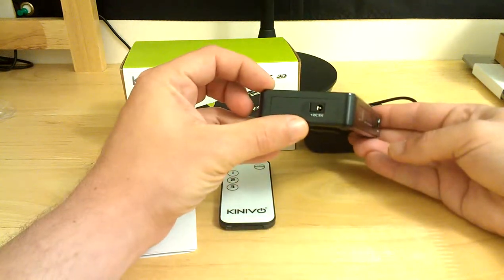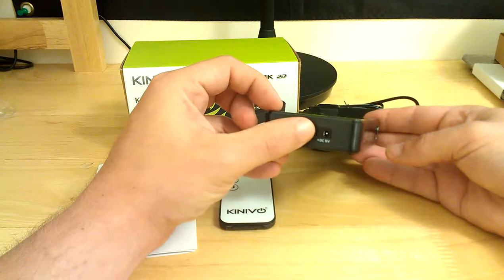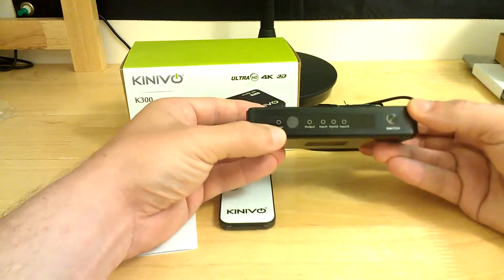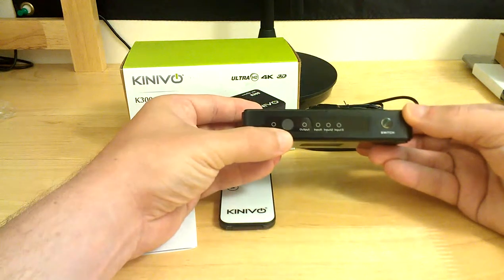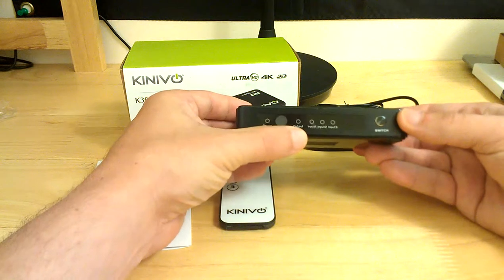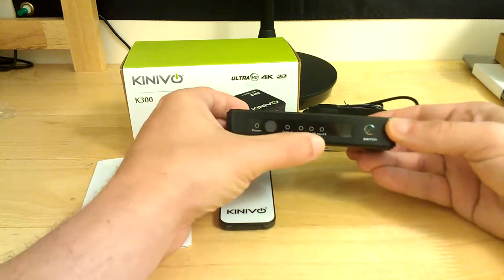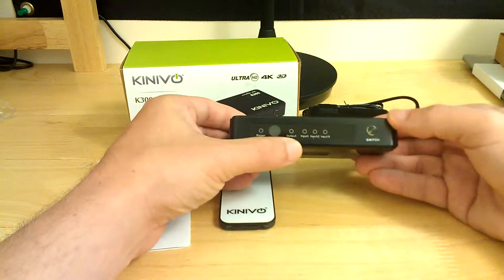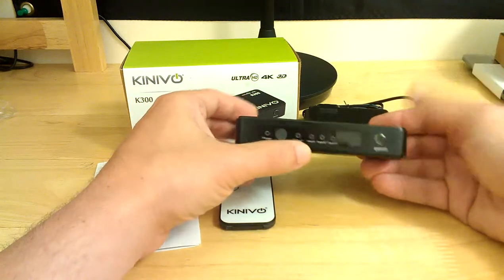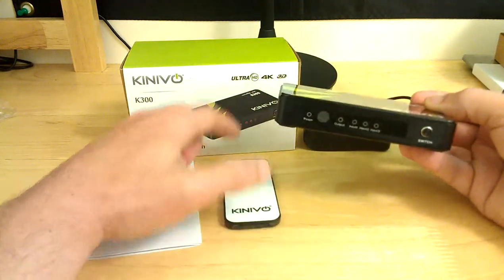On the left side of the unit you have your DC 5V input, as you can see there, and it comes with the supplied adapter. You have your power indicator light, your RF infrared wireless remote sensor, your output indicator, and your 3 inputs. You also have a switch so you can manually switch through your inputs right on the box if you're not choosing to use the supplied remote.